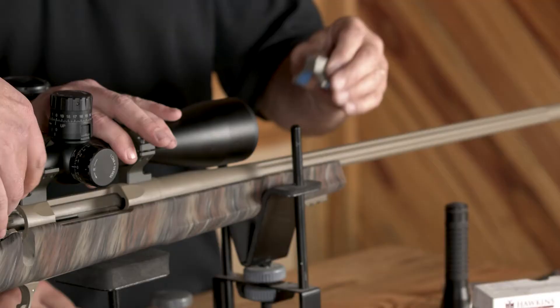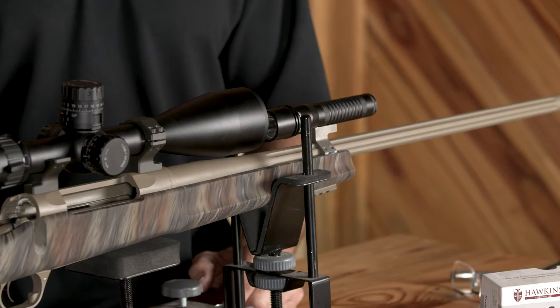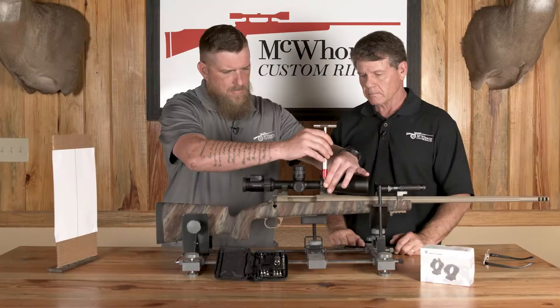We're going to take our half a ring here — we've got a little tape on it so it's not going to scratch anything — and we're going to put our flashlight up here. We've put this front ring on. Keith's going to get those started, then we're going to cut our flashlight on.